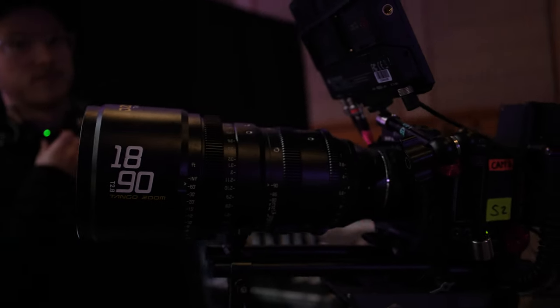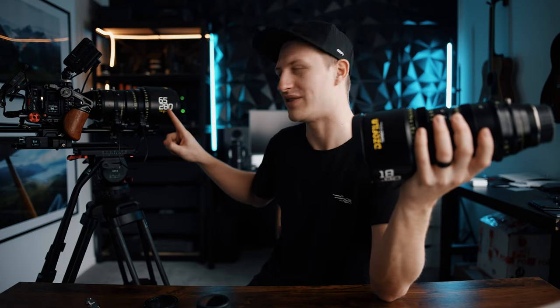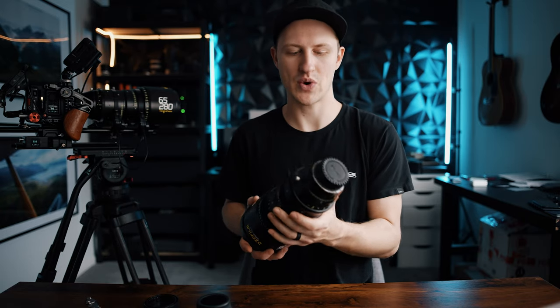The 18 to 92 is kind of your everyday daily driver cinema lens — at least that's how I'd use it. Because I do concert films and need that longer focal length, I can pair it with the 65 to 280 for those far-away tight shots. Having the pair is really nice. If you're doing broadcasts, concert films, or anything where you're far away and need a tight shot, having both is fantastic.